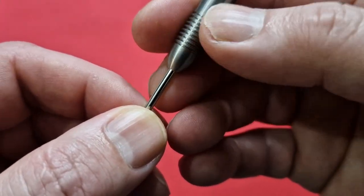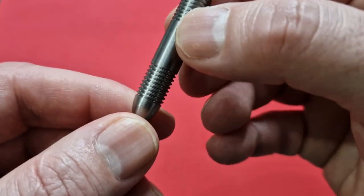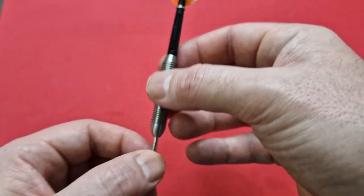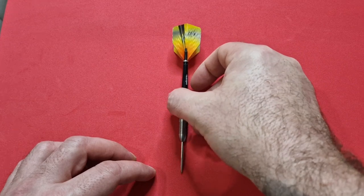All in all, it's the most basic of basic darts. Grip level is very low — probably two at the front, non-existent in the middle, and two at the back. These will be darts that people collect; they'll not be darts that many people will want to actually use.